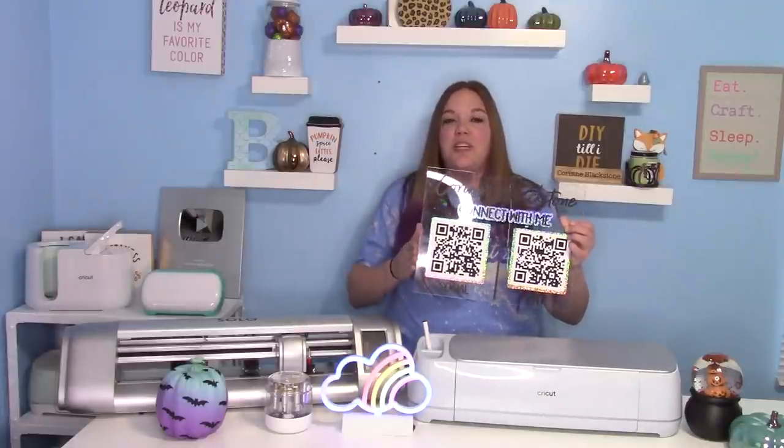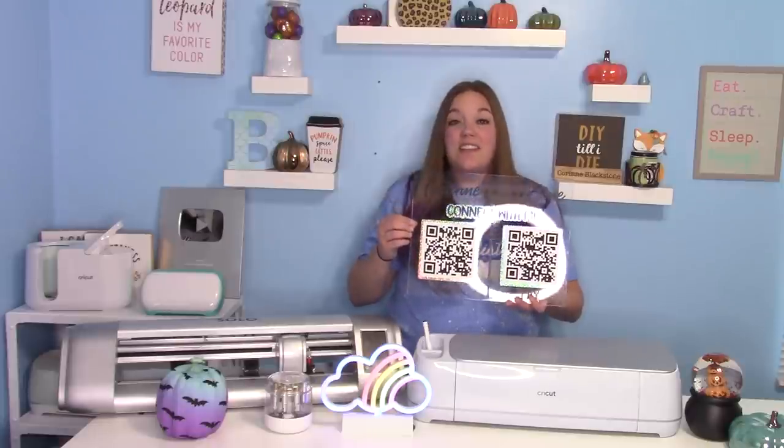In today's video, we're going to show you how to make what I like to call a social media sign. You can also use this as a pay sign if you're doing craft shows and things. You'll simply need a piece of acrylic, some vinyl in any colors you choose, and printable sticker paper or printable vinyl. We're going to make this fun sign with my social media and a way to make a payment. I'll show you how to make your QR codes, how to make the offsets, and set everything up for a gorgeous sign. So let's get started.